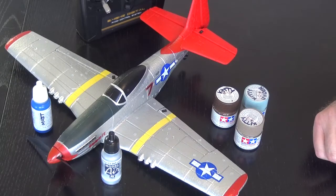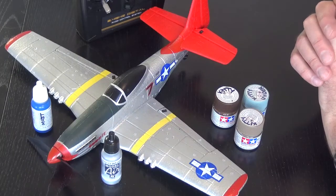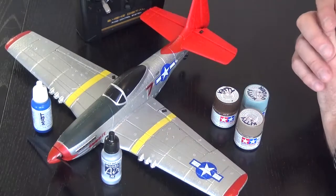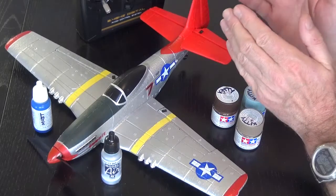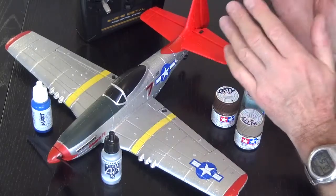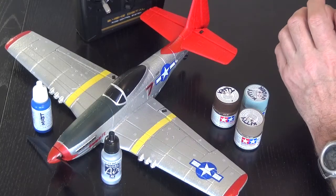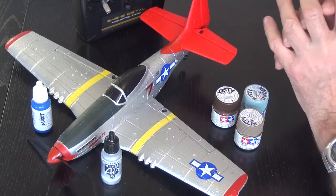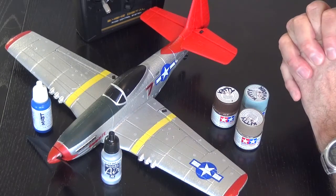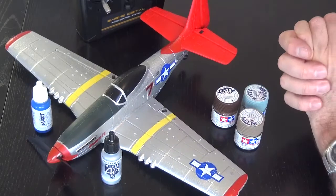There are also ways to connect these models to multi-protocol transmitters. They sell bind-and-fly (BNF) options, so if you've got your own transmitter you don't have to buy this model with the included transmitter — you can buy it slightly cheaper with just the plane and connect it to your own bind-and-fly transmitter. The protocol is V761. There are other videos around that show how to do that exactly — it's not something I cover here.